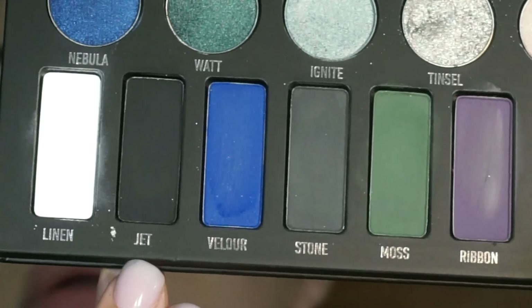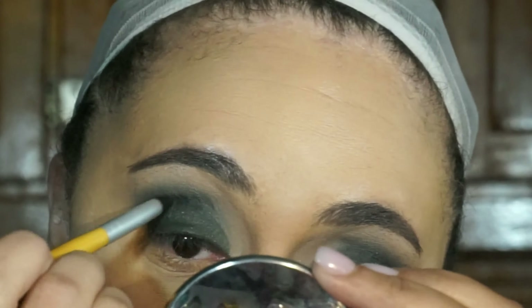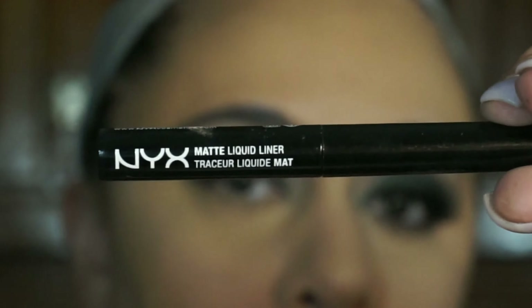To deepen up my outer corner and crease, I'm going in with the shade jet. This black is more of a charcoal black rather than a true black — I still prefer the jet black from my Lorac Pro palette.